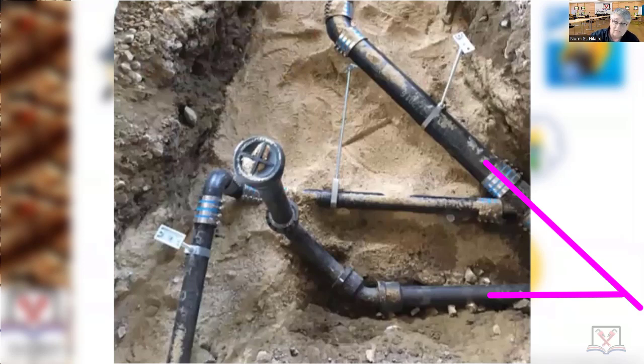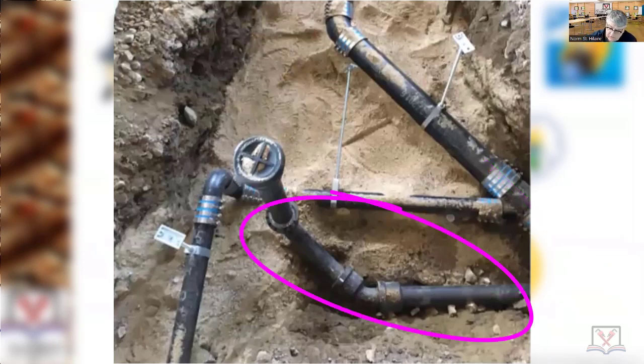Then we had what we call a point of dilution and we went to no-hub pipe with our elastomeric sealing sleeves underground. Notice that there's no hangers on this portion — that's service weight cast iron. No hangers because they're not required on service weight underground when you're using no-hub.